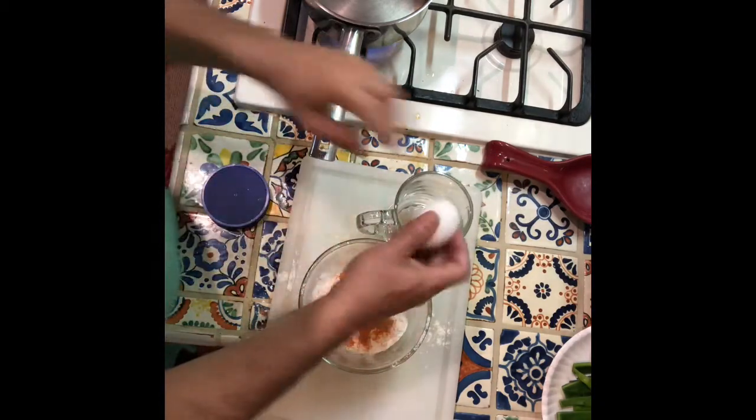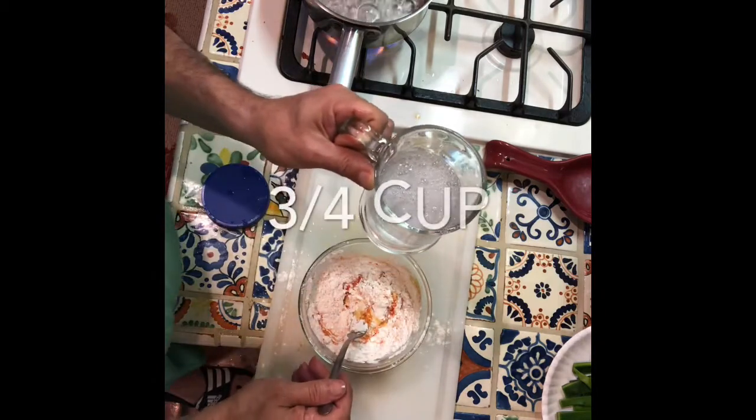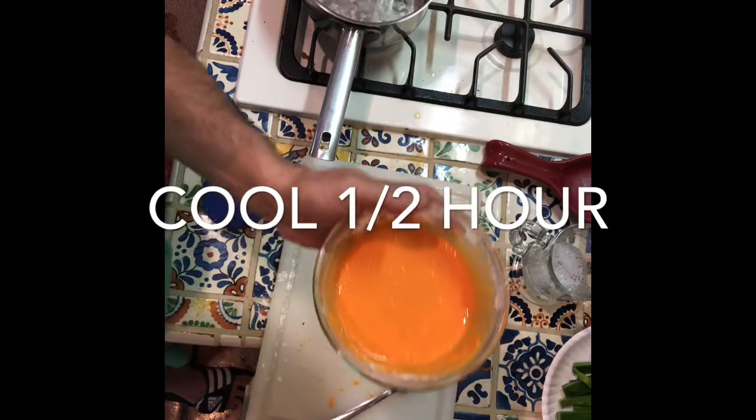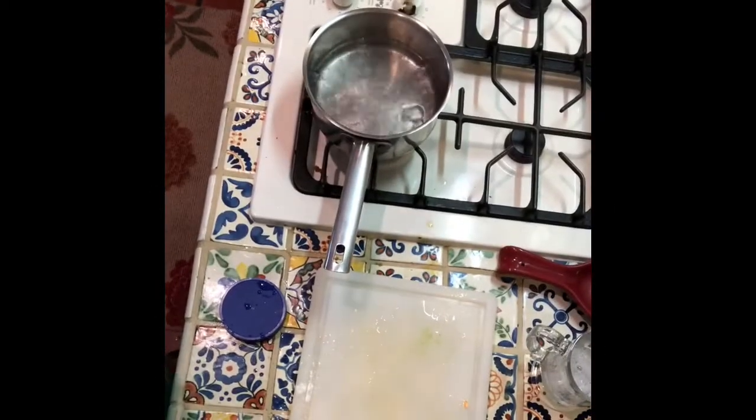Now we're gonna get the egg white, beat the eggs, and add it to the mixture. Then three-quarters cup of ice-cold water. We're gonna put this in the fridge for about half an hour.